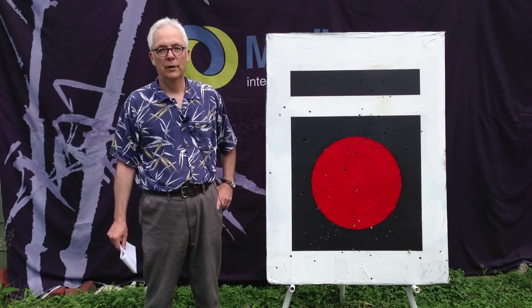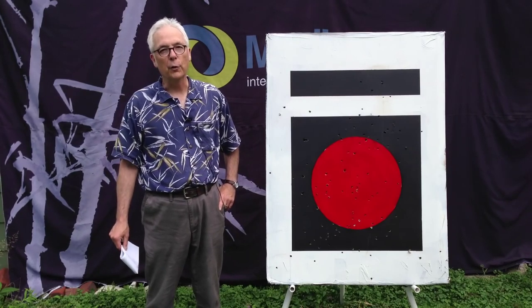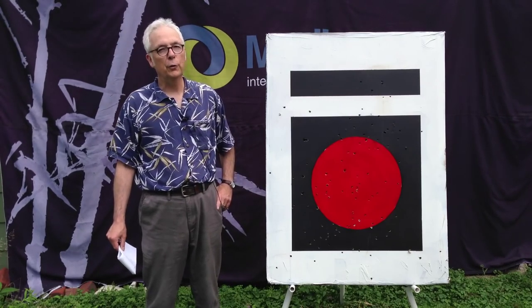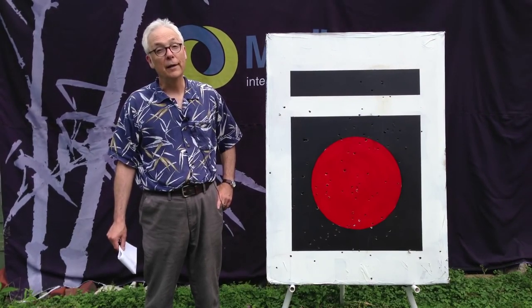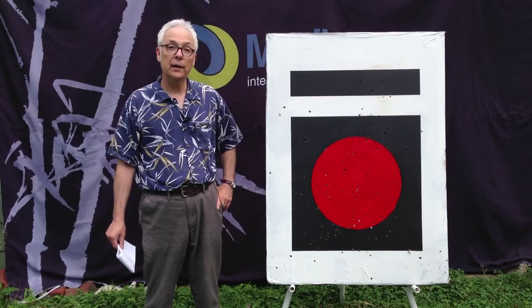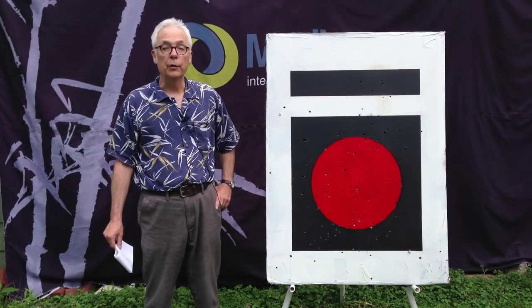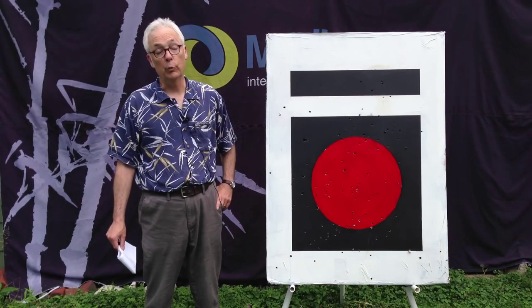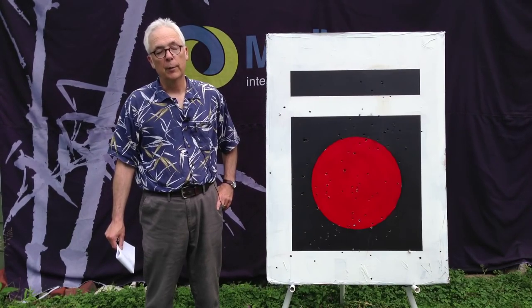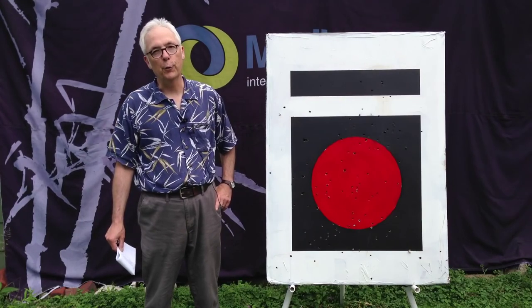Wow, it looks great, it sounds great, arrows pull out super easy, and it was free. And if and when I happen to leave it out in the rain, it may be ruined. For sure, if I shoot arrows at it, it will be ruined eventually. But guess what — that's what targets are for.